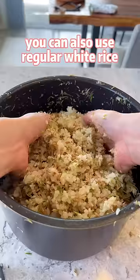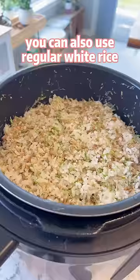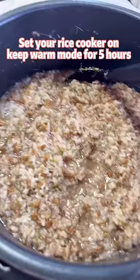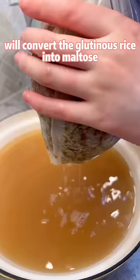You can also use regular white rice, but it will be less sweet. Set your rice cooker on keep warm mode for 5 hours. The enzymes from the cat grass will convert the glutinous rice into maltose.